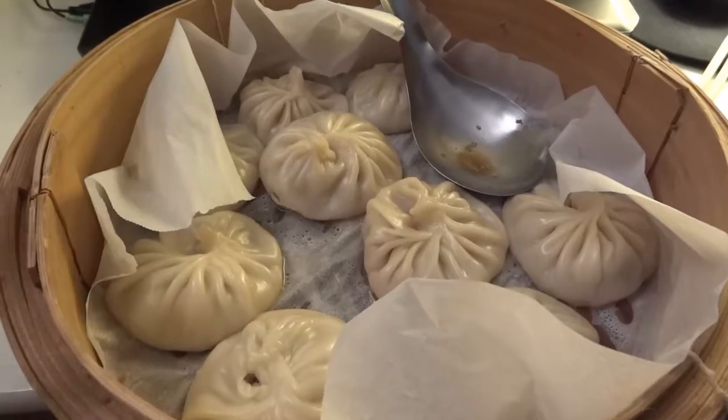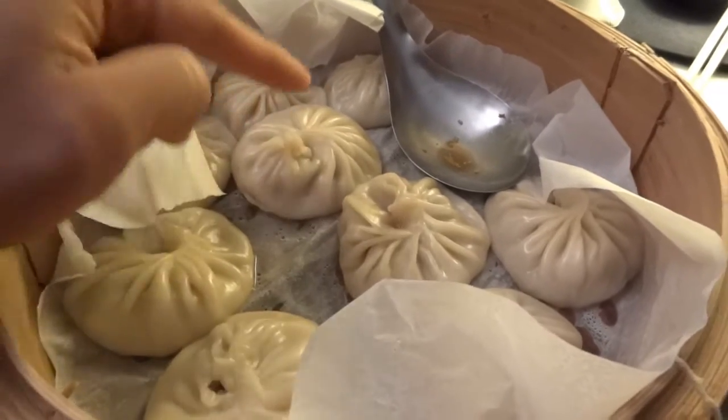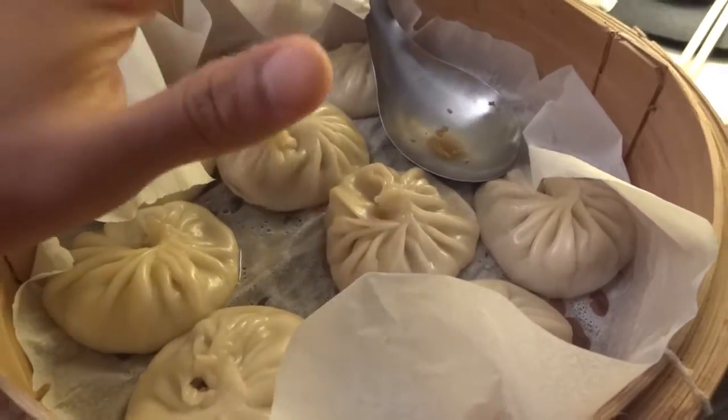This is my fourth or fifth attempt at making them. For the longest time I had a lot of trouble getting the wrapper recipe right — I think I have it now. These aren't the normal size dumplings I'll probably be making; these are jumbo size just for me because I'm eating them at home and I'm still experimenting with it.